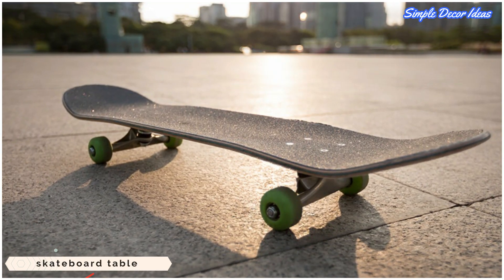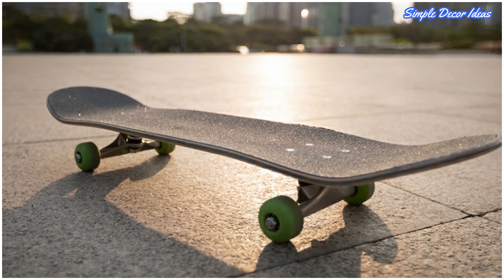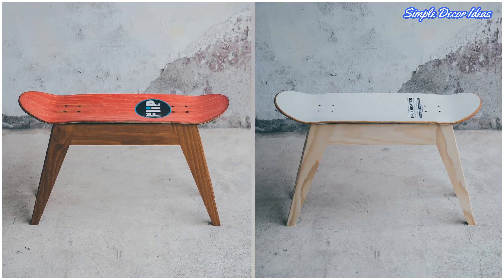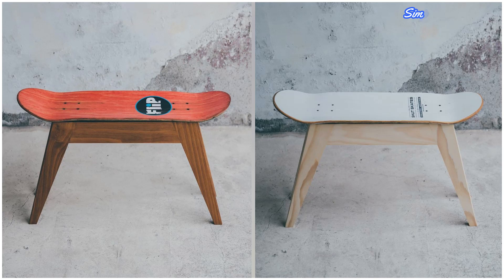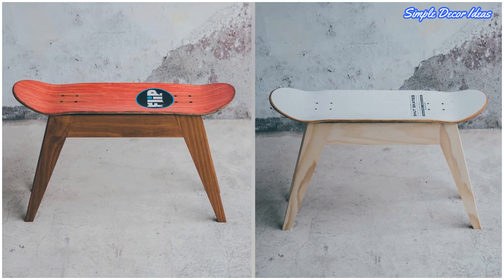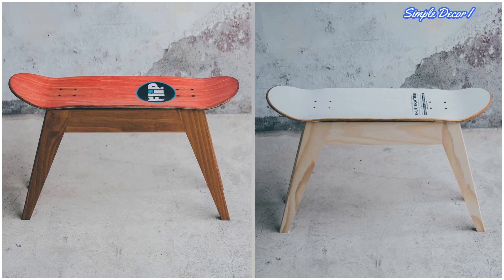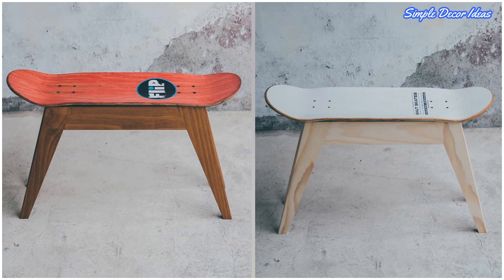6. Skateboard Table. Got a few skateboards kicking around from the last time you tried to be a skater boy? Use them for the next best thing — home décor! This really easy project by Lee's Handcraft simply requires removing the wheels and replacing them with some basic table legs. And it looks pretty rad.